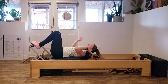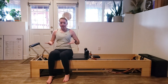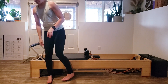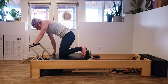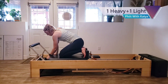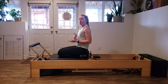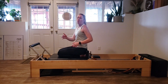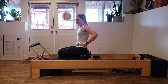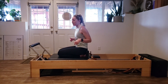Put down those handles. We are going to come off and get set up for a plank series. We're going to be going from our knees, feet up against the shoulder blocks. We're going to be on one green and one blue spring — one heavy and one half. You can definitely use two heavier springs if you have more back or core instabilities or injuries. For me, a green and a blue is just right.